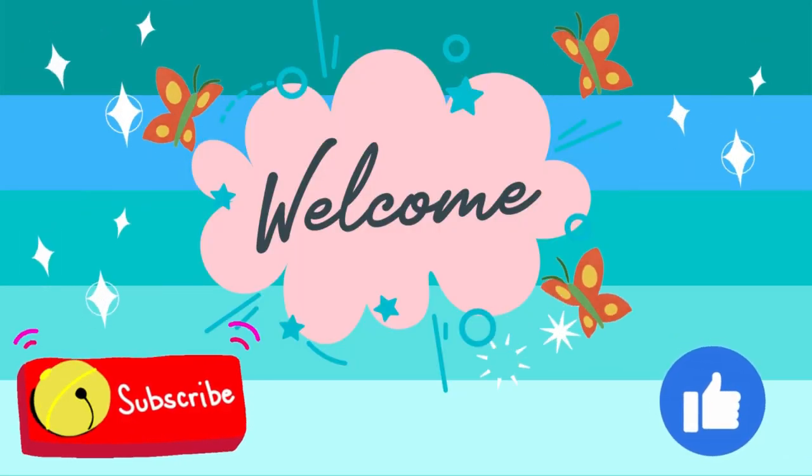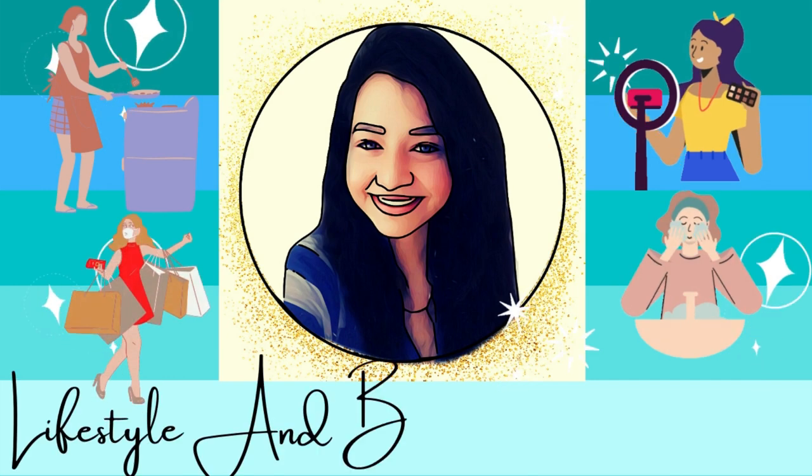Hey guys! Hello! Namaste! My name is Ishani Gupta and welcome, or welcome back, to my channel. Friends, as you know from the title, I am going to share my festive glow up with all of you today. As we all know, festivals are around the corner — Rakhi is coming, Ganpati is coming, Lakshmi is coming and what not. So I thought why not do a festive glow up and share it with you? Without wasting any time, let's jump into the video.